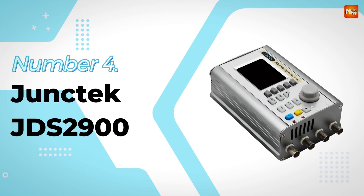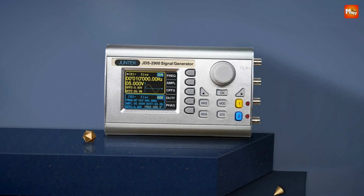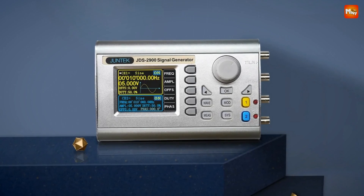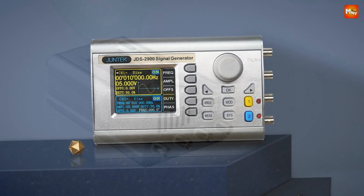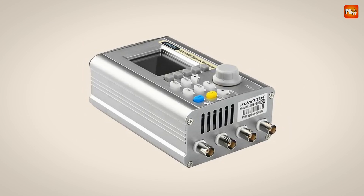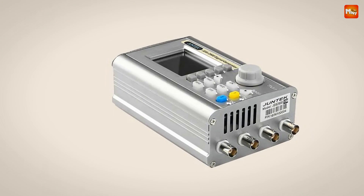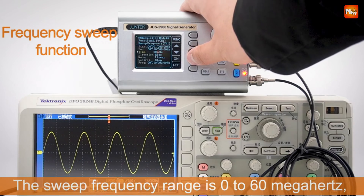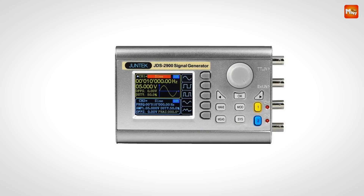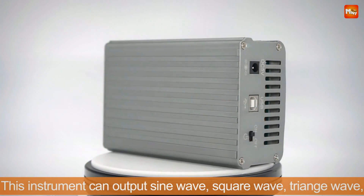Number 4: Junktec JDS2900 Waveform Signal Generator. This device features a vibrant 2.4-inch TFT color LCD display with 320x240 resolution, giving you a crisp and detailed view of parameters for both channel 1 and channel 2, so you can monitor everything in real time. With dual independent channels, you can output two completely separate signals simultaneously, with each channel's duty cycle independently adjustable at 0.1% resolution — great for testing circuits, analyzing waveforms, or experimenting with frequency sweeps.